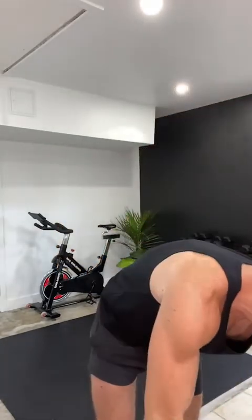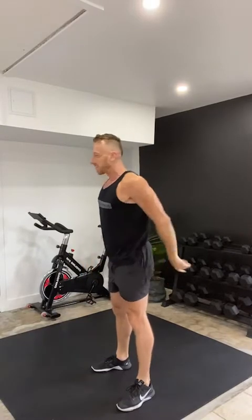Welcome to set number one. Remember — ten exercises straight, very little to no rest in between each. Jump squats for one minute. Keep them low and explode. We've got one minute on the clock. Are you ready? Here we go — three, two, one, let's begin.